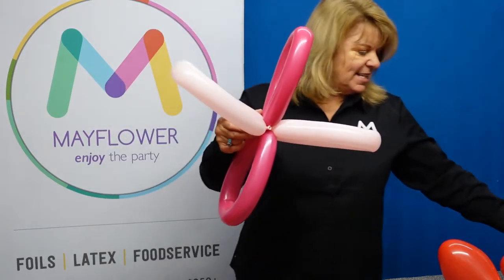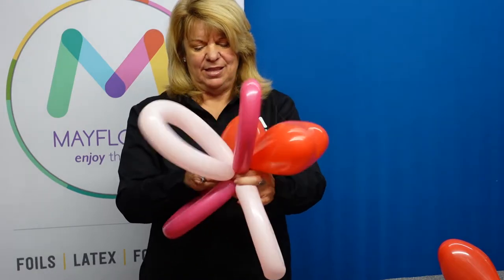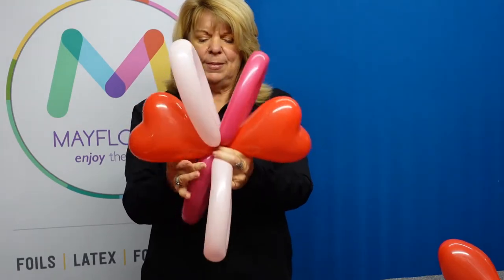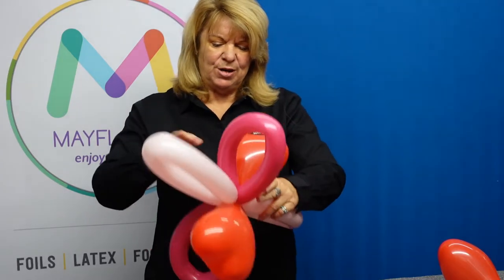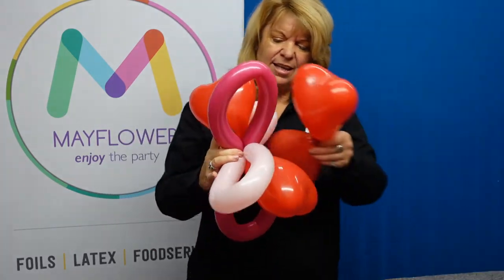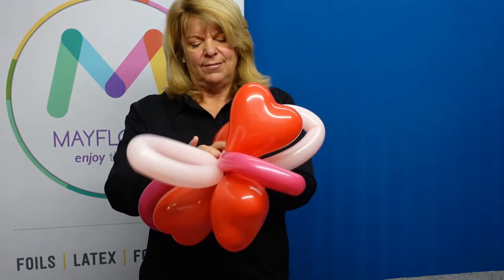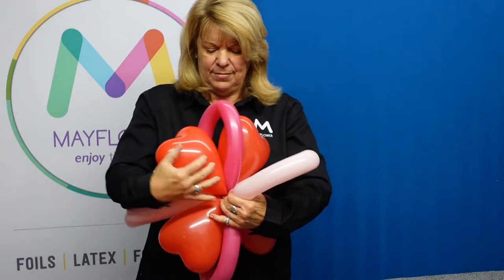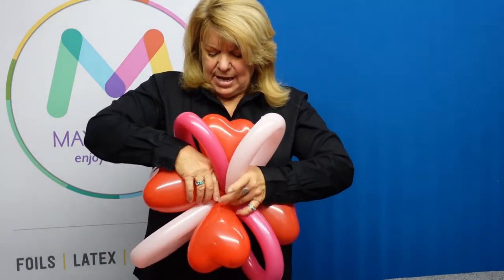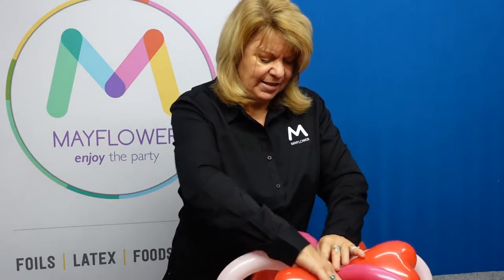Now into this I'm going to incorporate our heart shaped balloons. I will just put two on one side and then two on another, and now I'll just work them in so that they look balanced.